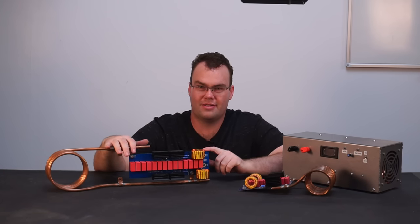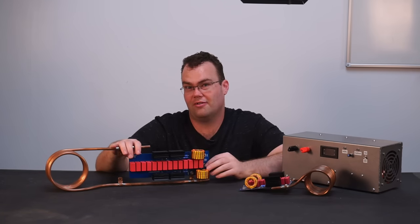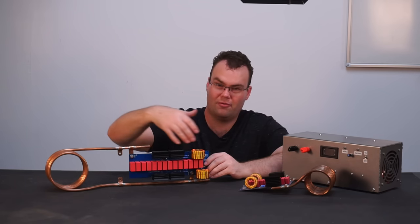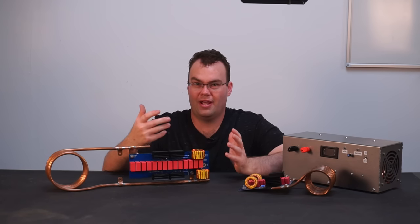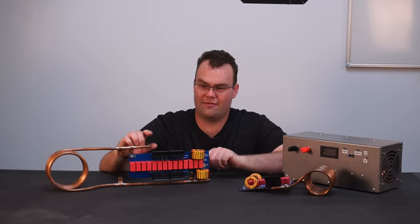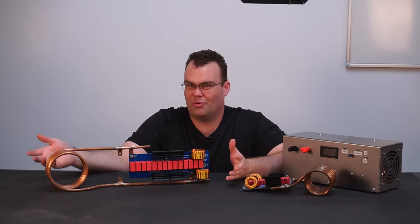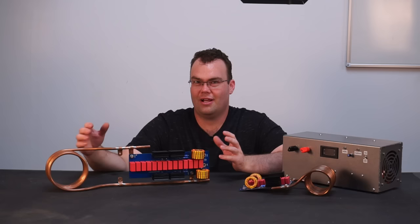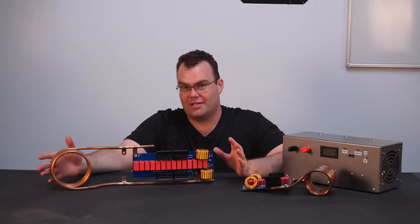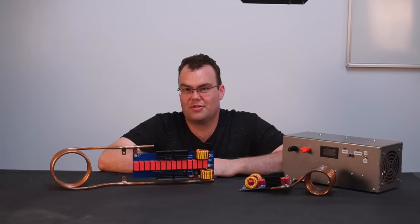My future plans for this induction heater: now it's built, I want to build an enclosure around it. Within the enclosure I'd like to add a radiator, pump, and fan combo. The fan will blow cold air over all the components on the circuit board and also through the radiator, giving a closed loop water cooling system for the coil — making it much more portable and user friendly rather than always relying on a nearby water source. If you want to see it, don't forget to smash that subscribe button.